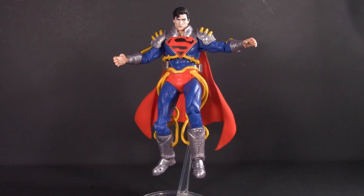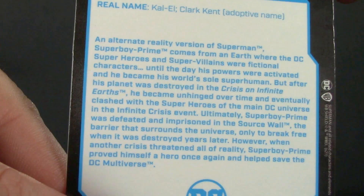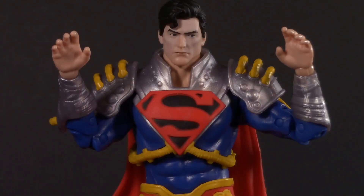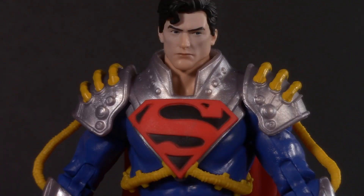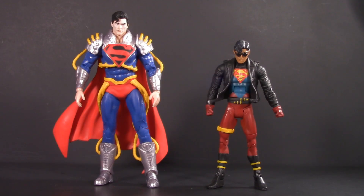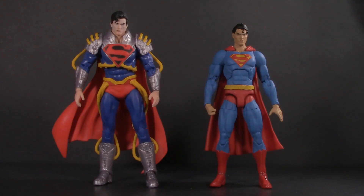Moving on to playability: Superboy Prime comes with a flight stand and a trading card. And now let me guess — you're gonna bellyache that he doesn't come with alternate fists. Playability is more than just accessories; it's also about how well your figure plays with others. For a comparison to the only other official Superboy figure I have, here he is with the DC Universe Classics 90s version. The more slender proportions of the DC Essentials Superman makes him a pretty good classic Superboy, so that's where I use him in my collection.